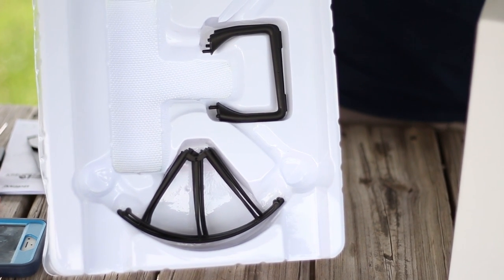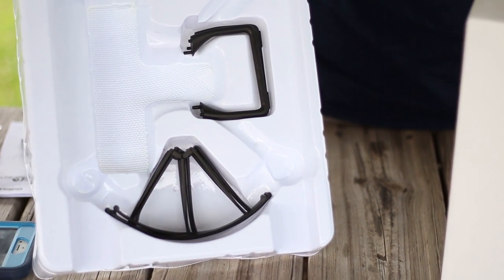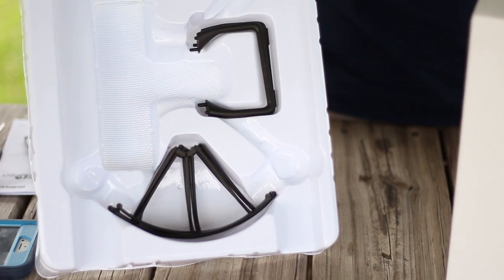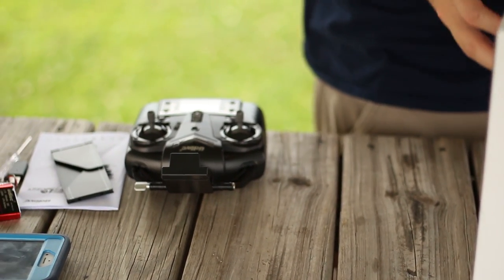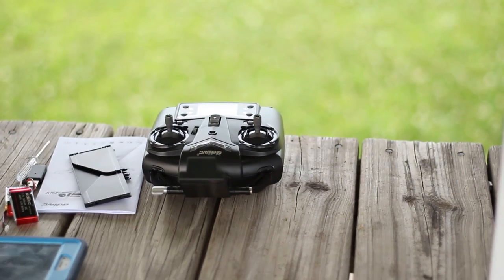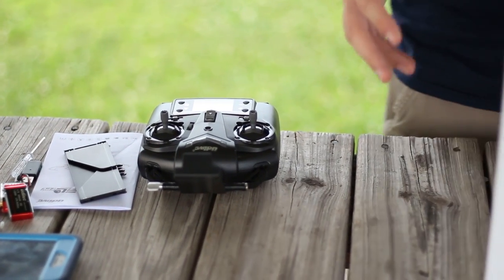The landing gear — if you're gonna fly with the camera, I do recommend that you put those on. But for today's flight, because we're losing our daylight, we're just gonna fly without the landing gear. Save a little bit of time from putting that on and we'll gain some flight time by not flying with those.